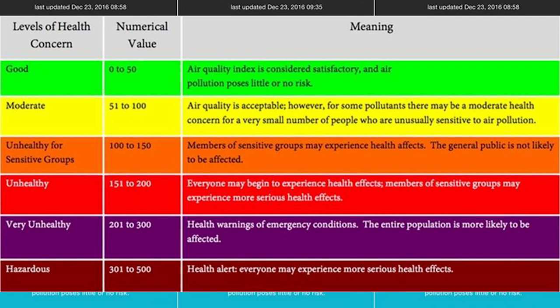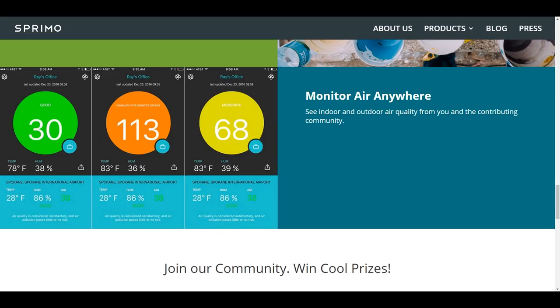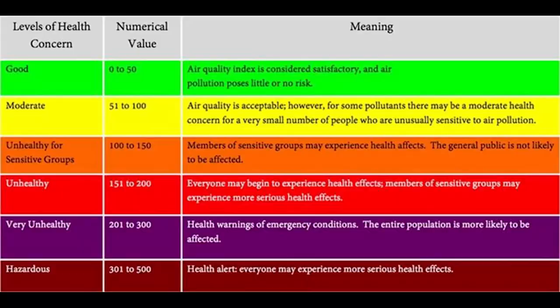Then there's 'Very Unhealthy,' which goes purple — 201 to 300. This is health warnings and emergency conditions; you should get out of that air as soon as possible, as the entire population in that area is most likely to be affected. Finally, there's 'Hazardous' — about as bad as it gets — 301 to 500. This is a health alert where everyone will start experiencing serious health effects. If it ever reaches that level in your house, I highly suggest you run.